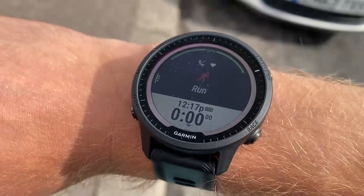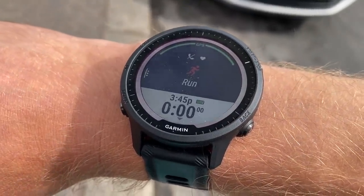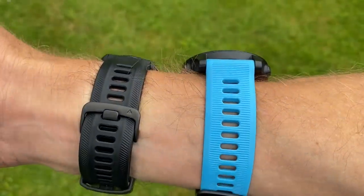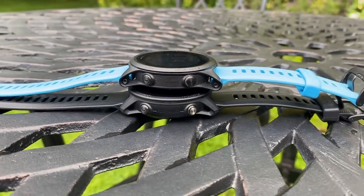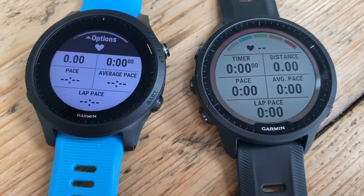I've never tested the 945 so I'm coming fresh to the 955, comparing it mainly to the Fenix 6 Pro. The difference between it and the Fenix 6 Pro is quite noticeable — it looks a lot cleaner, fresher, and the screen looks a lot more visible. I've now been testing the 955 Solar for a couple of days and done a couple of runs to look at GPS and heart rate accuracy, though I haven't been able to connect to Garmin Connect to test training readiness or training status features yet.